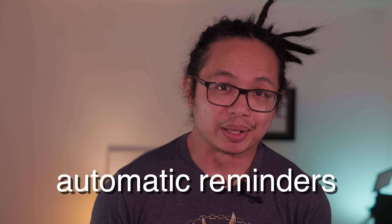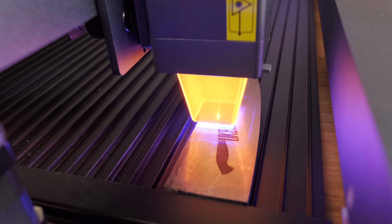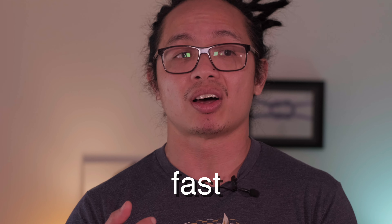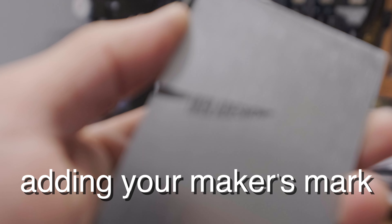Last feature, but certainly not the least, is it has an automatic reminder feature. This feature ensures that your laser engraver stays in good condition, giving you the best possible results every time that you use it. In summary, the Auto Laser 3 gives knife makers a fast, accurate, and safe way of adding or engraving your maker's mark onto your blades.